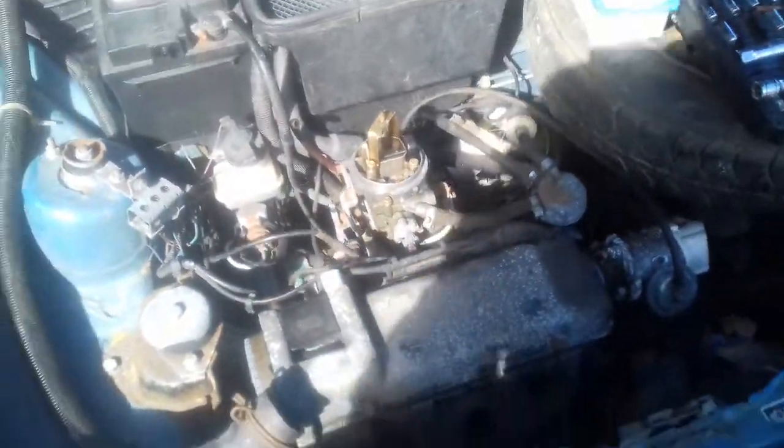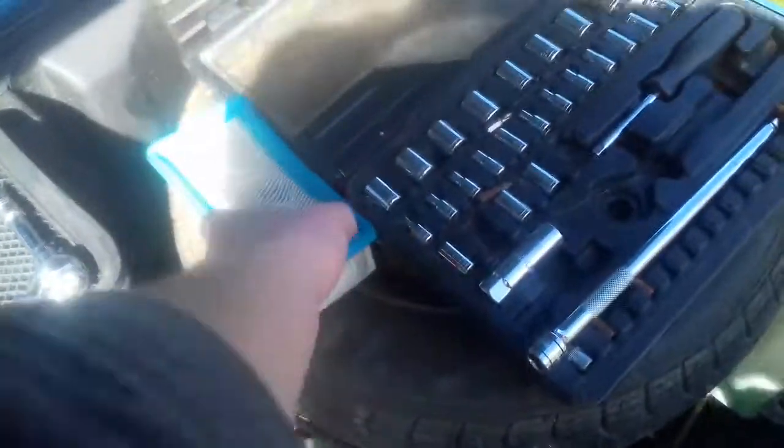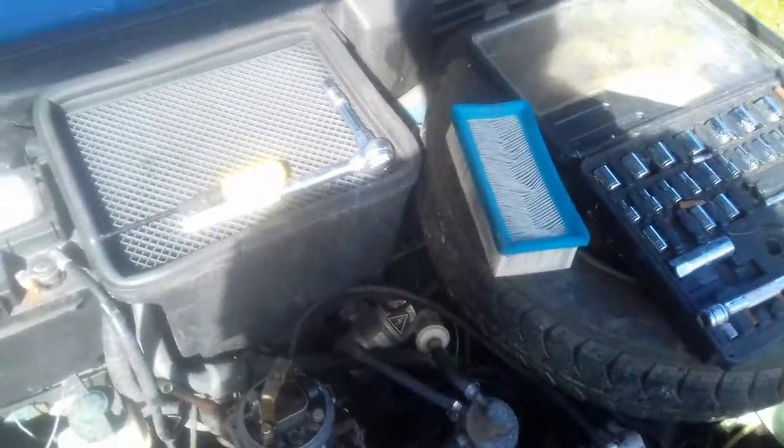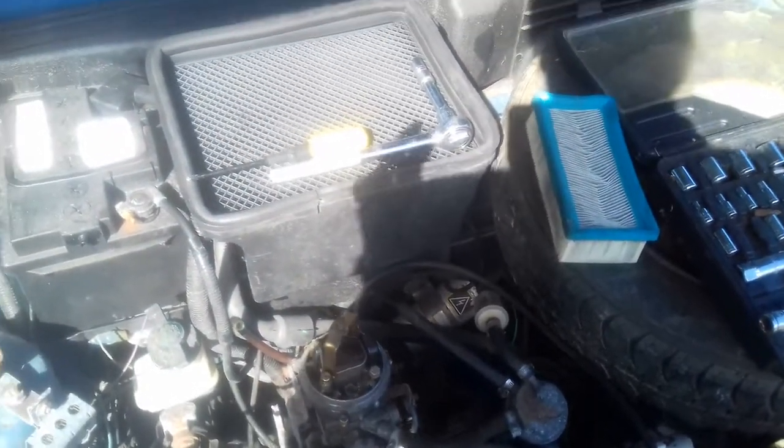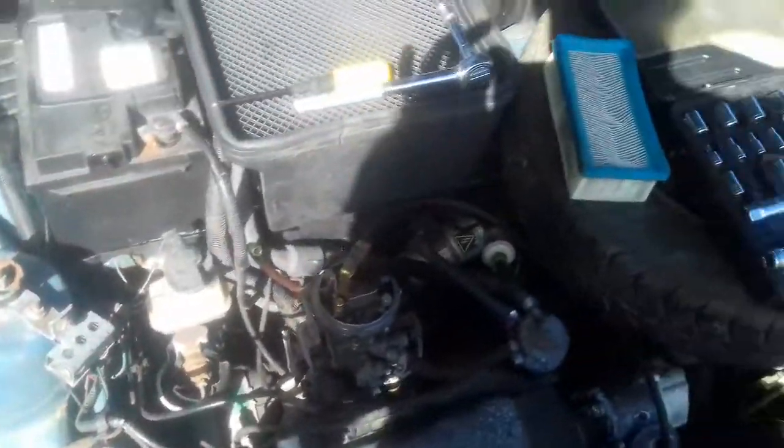I'm just going to attach all this back up. It's an older filter that's in there, I've got a new one coming but it hasn't arrived today unfortunately, so I won't be able to do that yet. I'll just connect everything back up at the moment, but I just wanted to show you, on my inspection of this car, just how nice it is — it's absolutely incredible.